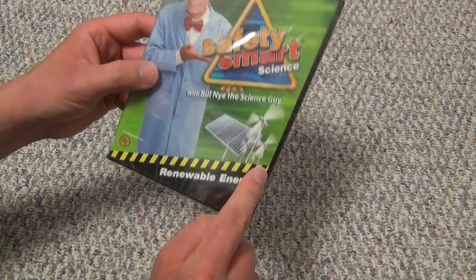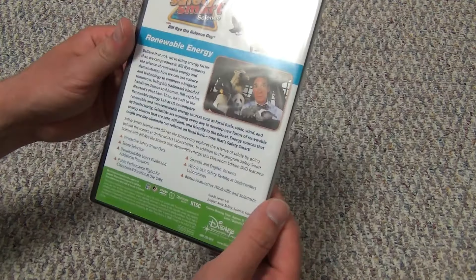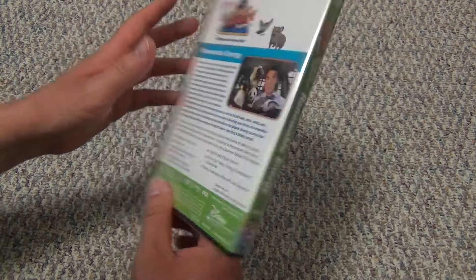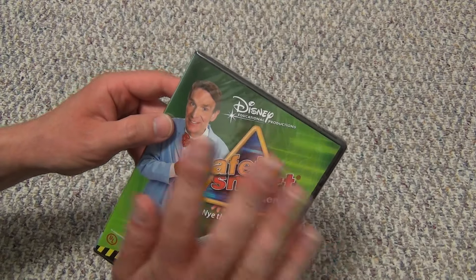The topic is renewable energy. It's from Disney Educational Productions. So this is the type of movie that I believe is basically geared towards teachers. It seems like that is the way that this one is — it says Disney Educational Productions, so it must be.